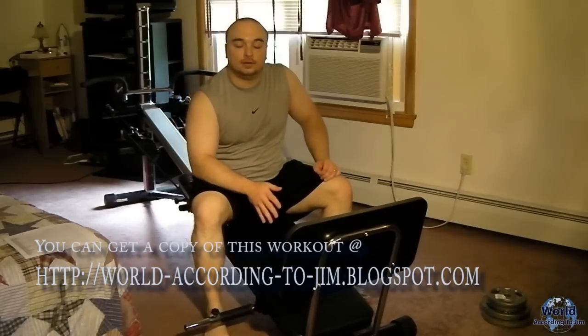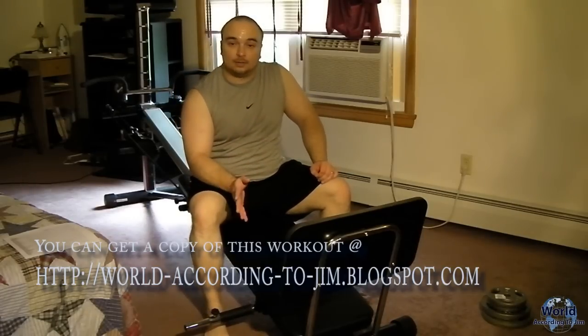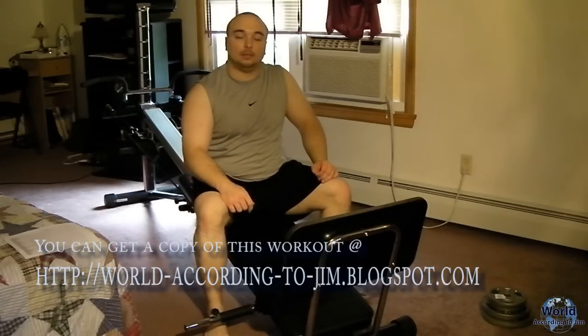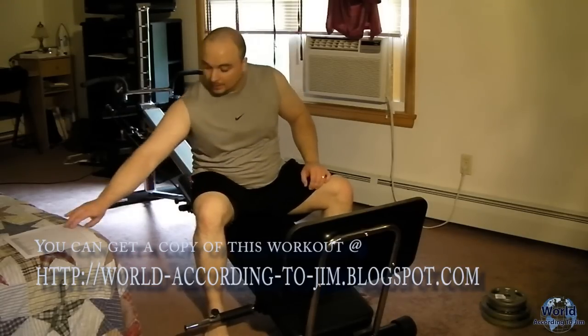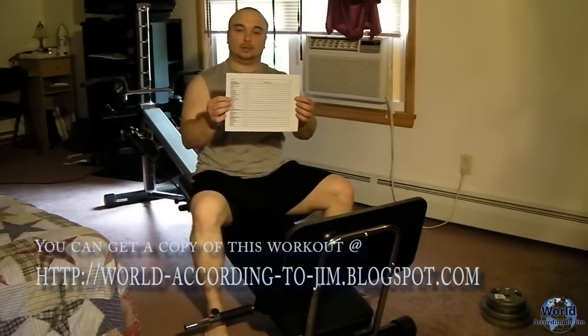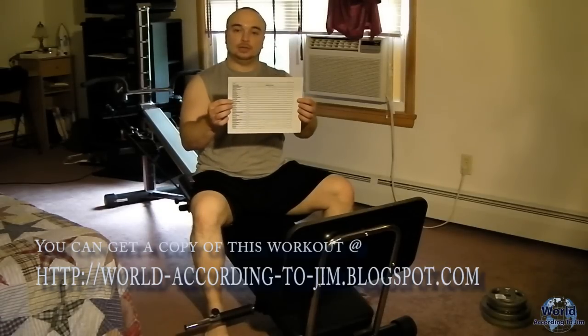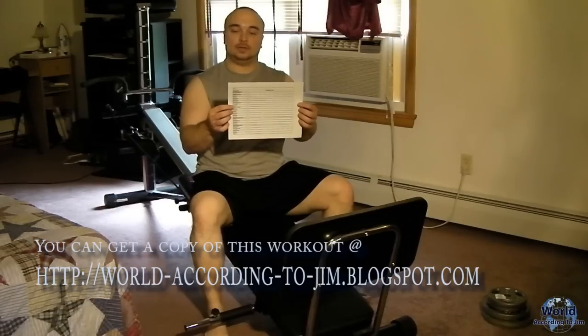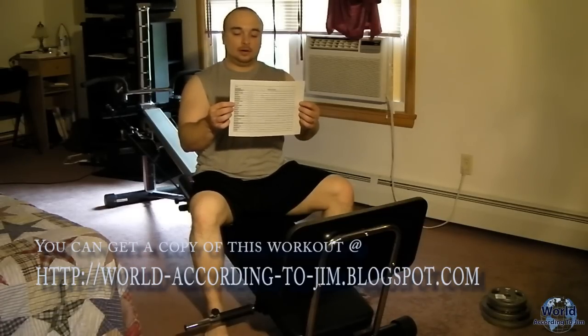That's my workout. I hope it helps. If you have any questions, email me or put in a comment or message and I will get back to you. This routine is available on my blog at world-according-to-gym.blogspot.com.